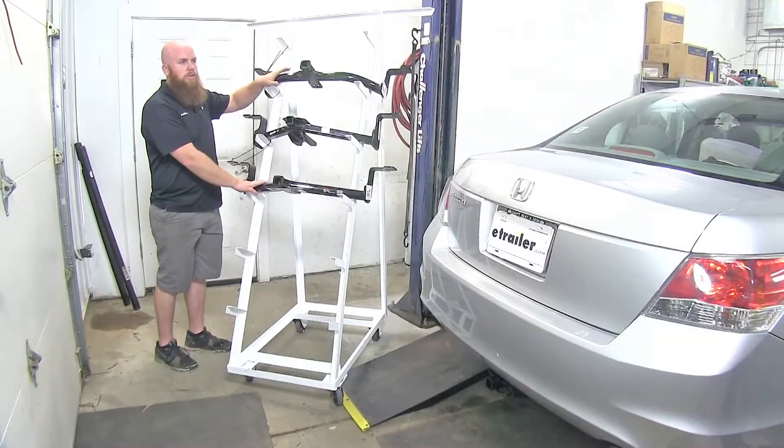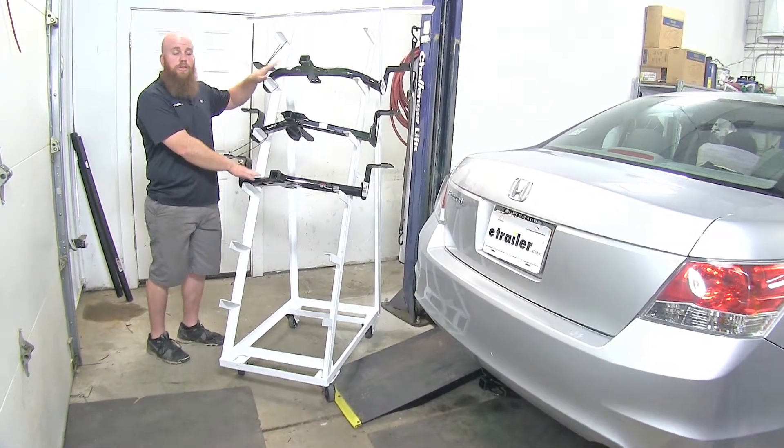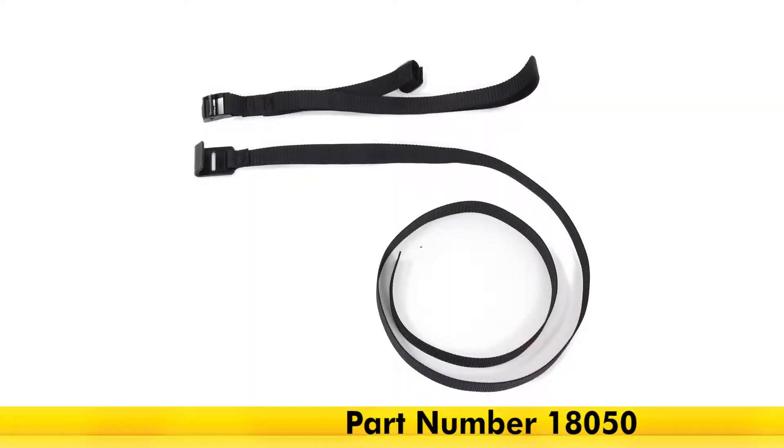With both of these Curts, when carrying non-trailered loads such as bike racks and cargo carriers, they do require the use of a stabilization strap. If you want to get one of those on our site, you can get that part number 18050.